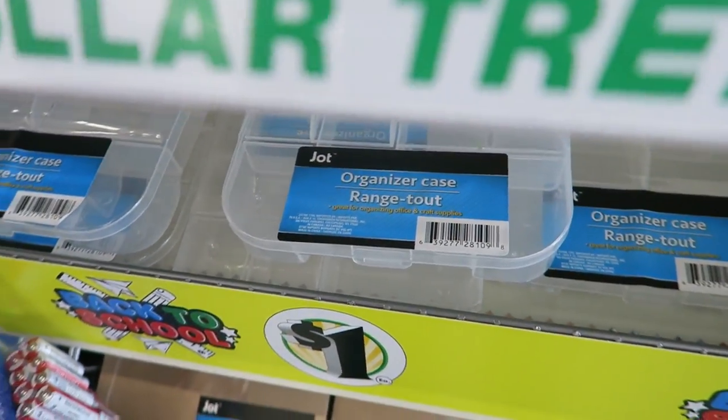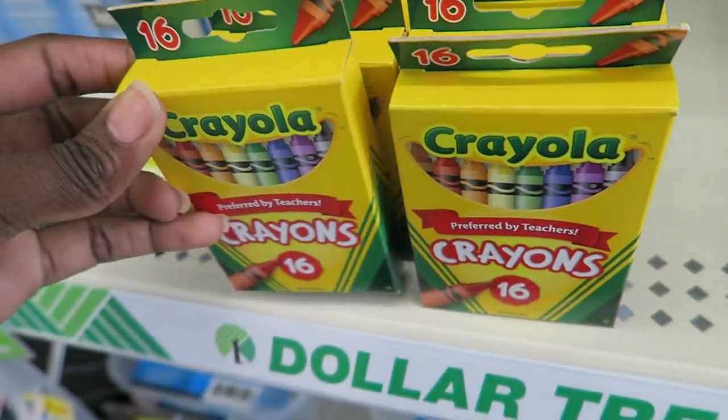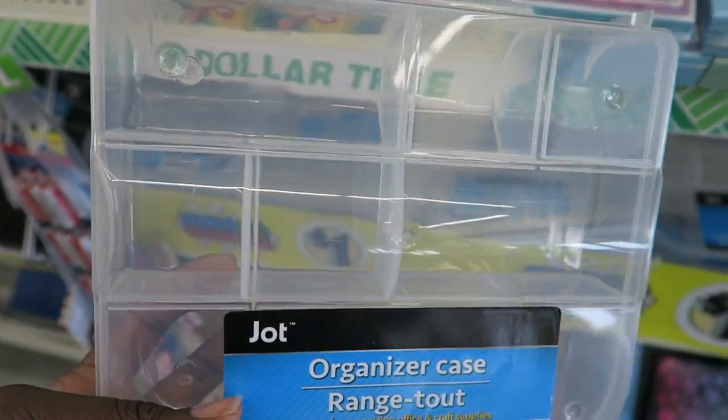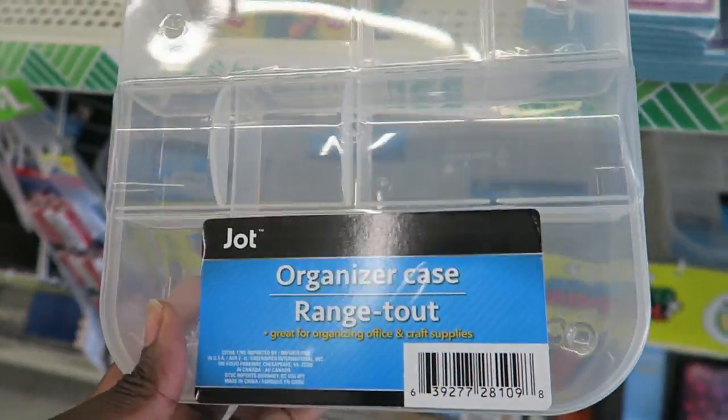Now this is cute — they have the Crayola brand crayons, it's only 16 count but still it's much better to me. They don't color right, the color doesn't come out right, but these are really cute. I don't know what I'm gonna use these for yet, but I think I'll be able to use them for some manipulatives.